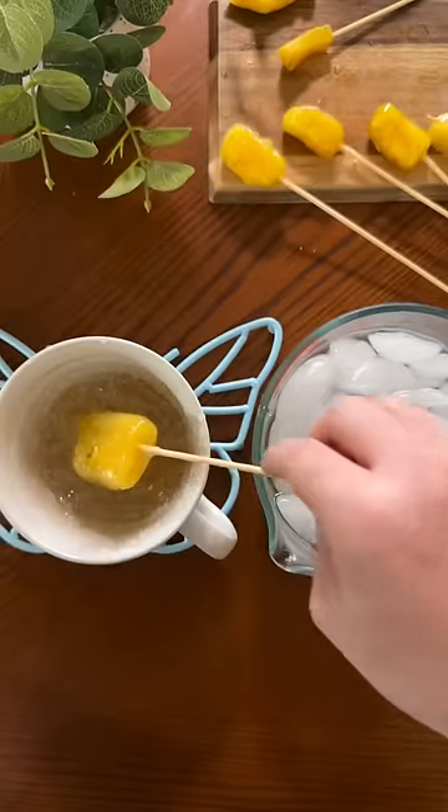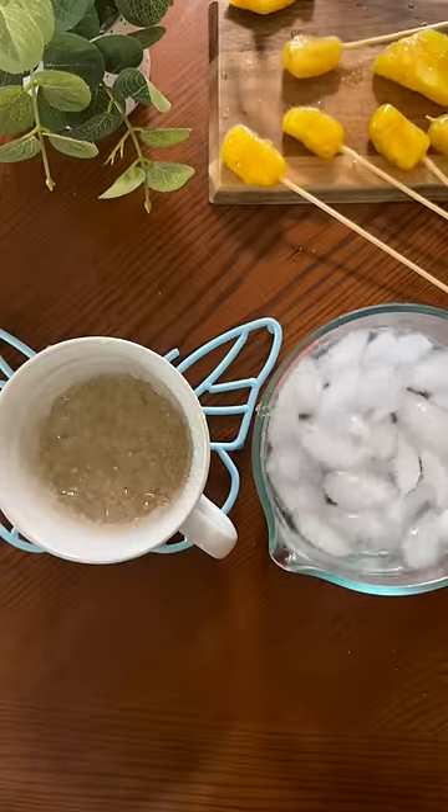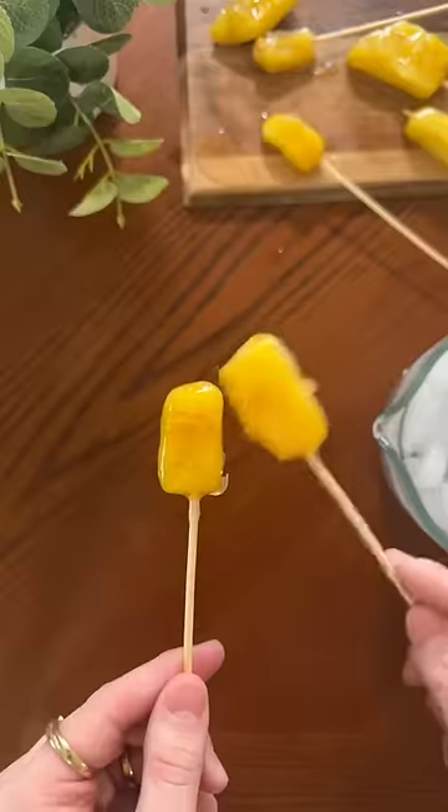I saw a couple of comments saying that people do tang hulu with different types of snacks instead of fruit, so if there's any that's good please let me know. As for the pineapple version — it's good, but I think I like normal pineapple better.